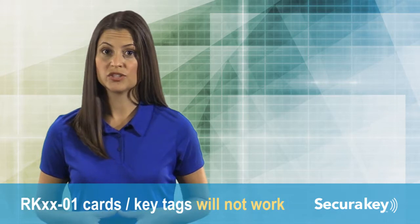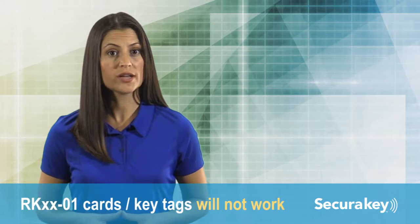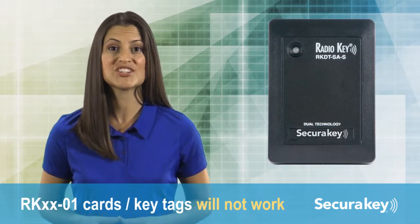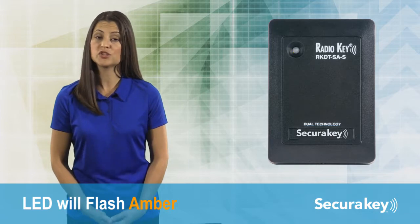Remember, RK01 cards or key tags will not work for the RK65-KS or the RKDT-SAM-SAS. The LED will flash amber to let you know it is the wrong type of card.